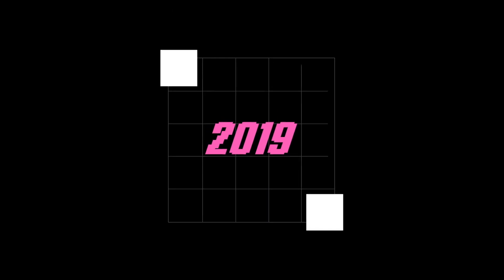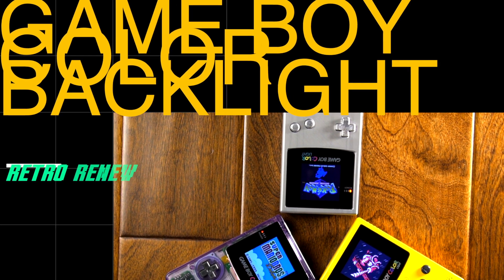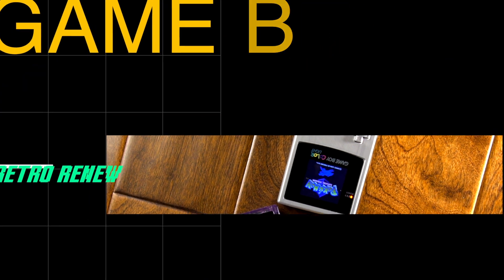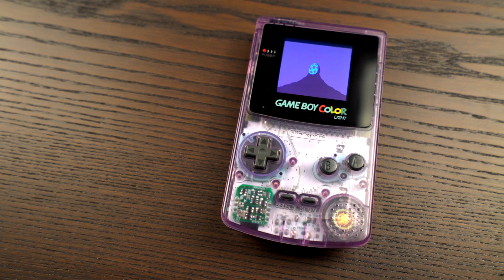In 2019, we saw the Game Boy Color modding community flourish. There are so many ways to customize your Game Boy console, and of course, many ways to backlight it as well. As we begin the year 2020, I think we will continue to see a proliferation of creative handheld console mods.